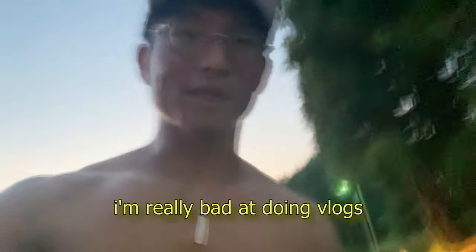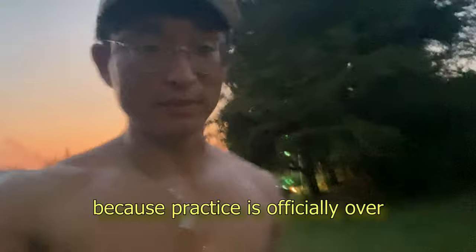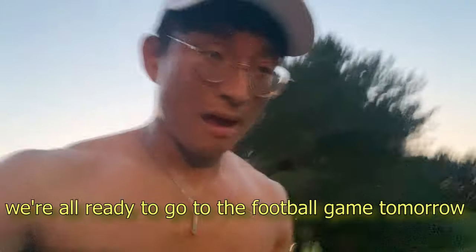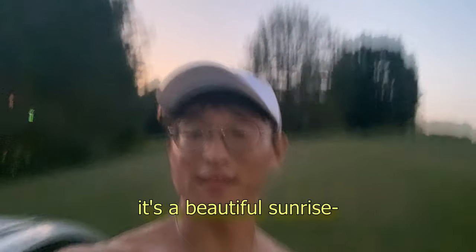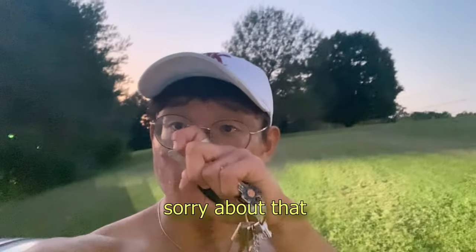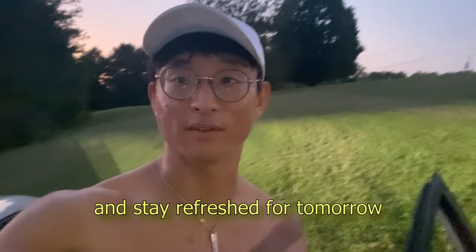Alright guys, so I know I said bye after the end of practice, but I'm really bad at doing vlogs and I wanted to share a little bit more. Right now I'm walking to my car — practice is officially over, we've cleaned up everything, we've packed up the truck. We're all ready to go for the football game tomorrow. I'd like to go for a run after because standing on the drum major podium, the hamstrings are all stretched out for two and a half hours. I like to run and decompress — it's a beautiful sunset. Anyway, I'm gonna go home, go to the gym, get dinner, do some homework, and stay refreshed for tomorrow.